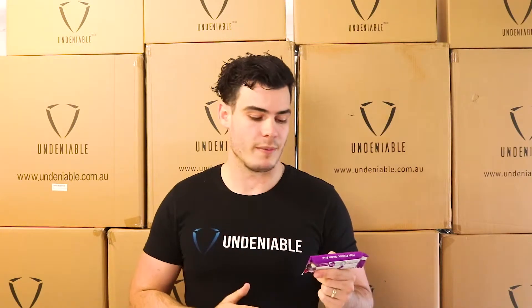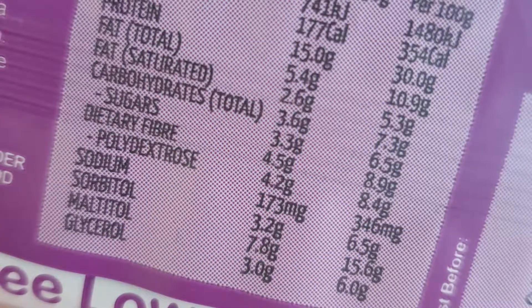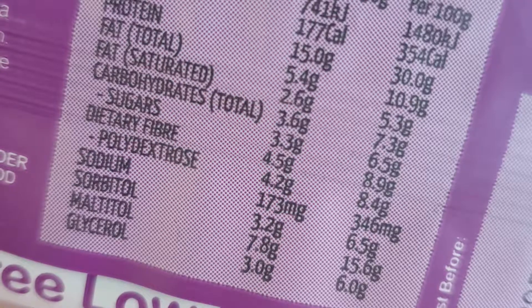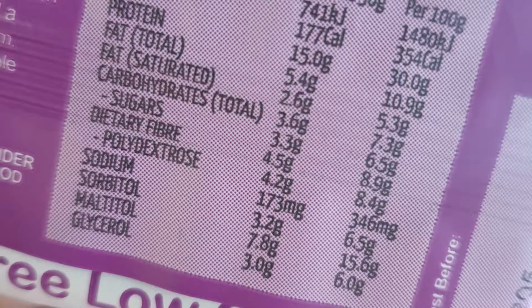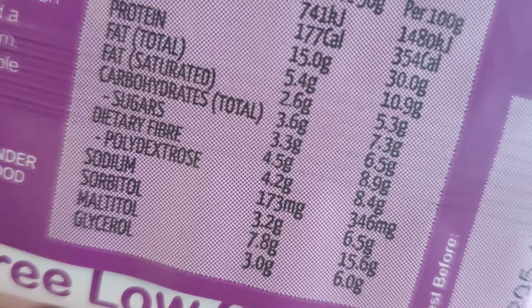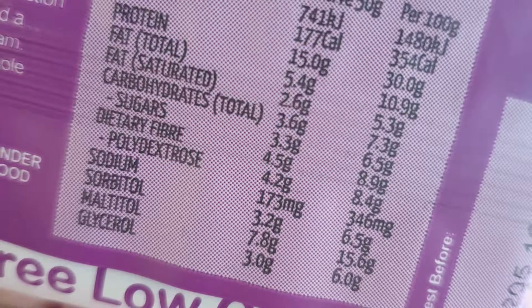That's the reason companies use them and why they're in a lot of protein bars. This bar has 3.1 of one, 7.8 of another, and 3 of the other — so maybe like 12 to 15 grams of sugar alcohol total. They're probably just putting that warning on there to make sure they don't get sued or anything like that.